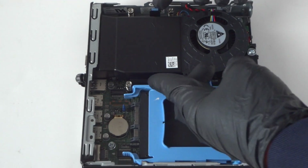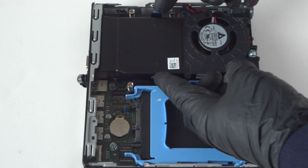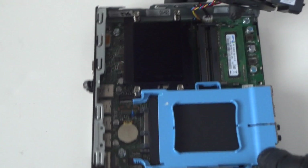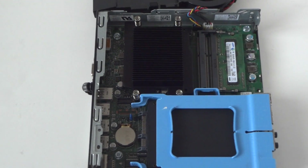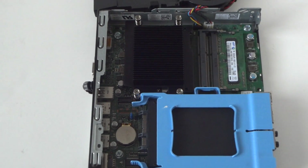There are gonna be two clips right here — you're gonna press them to release the heatsink fan. The memory is DDR3 1600; this is laptop memory.